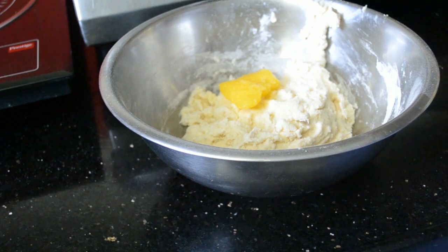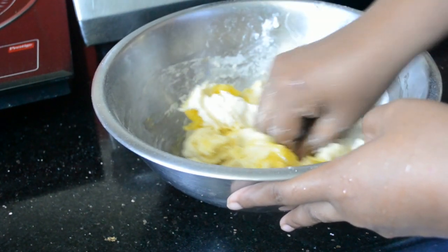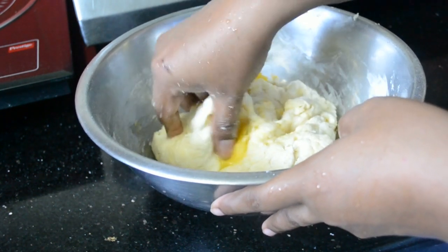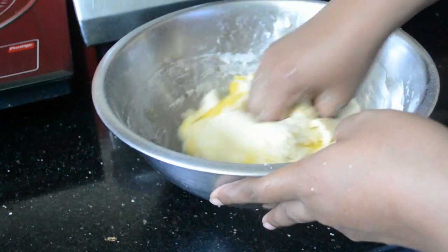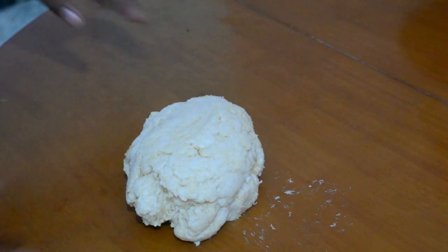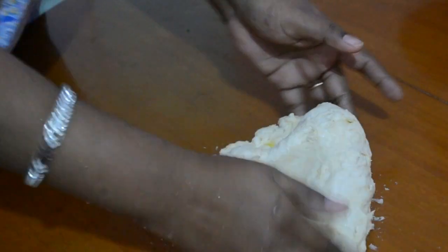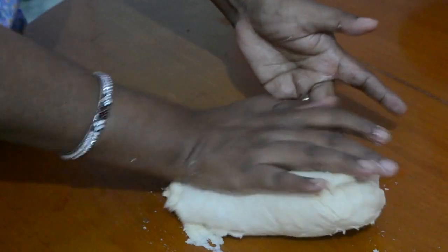Add butter and knead it until incorporated. Continue kneading the dough for 10 minutes until the dough passes the window pane test. I have made a video for the window pane test — if you want, you can take a look at that.